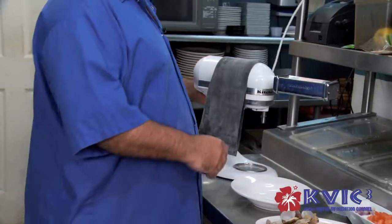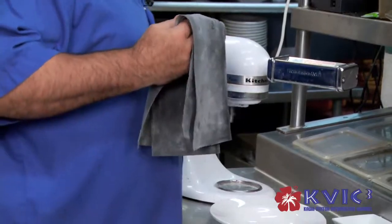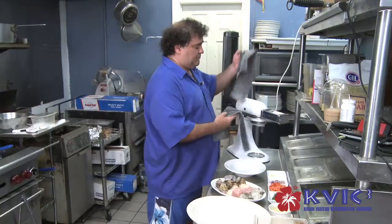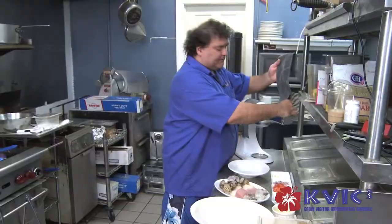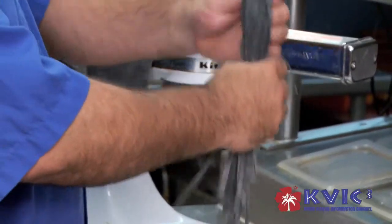We make our own pasta right here. We're going to start with the fettuccine. We make everything from scratch here — I even make my own ravioli. All the sauces are made from scratch.